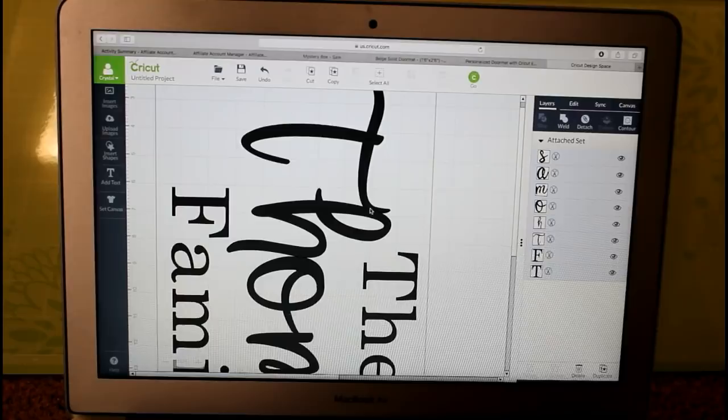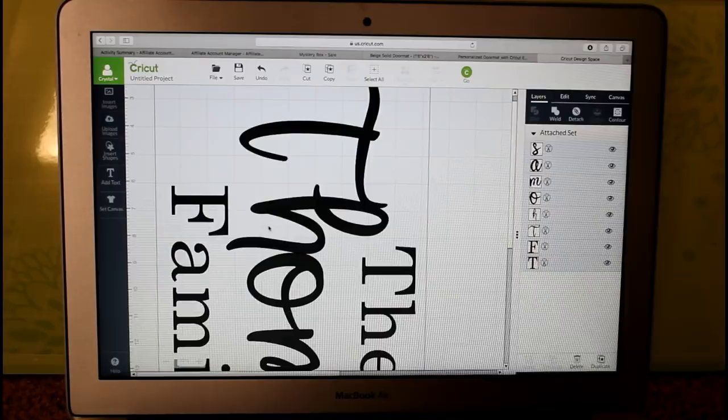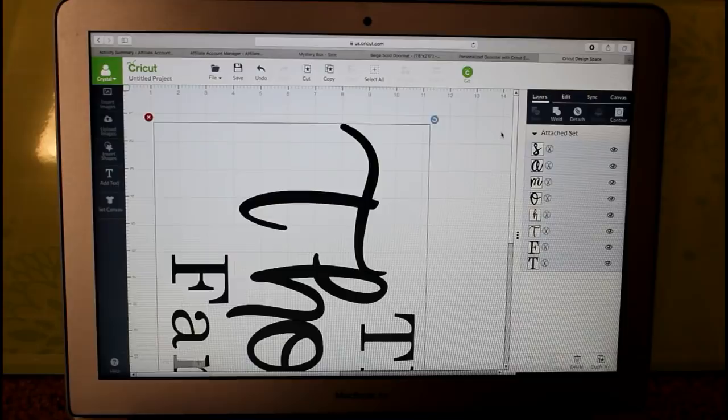Hi guys, it's Crystal. Today I'm going to be showing you how to make a DIY home decor doormat. We're going to be using Cricut Design Space. I've already created my design and I've got it flipped sideways. I have it set for a 12 by 24 mat and I made mine 18 inches long, so we are ready to cut this out.